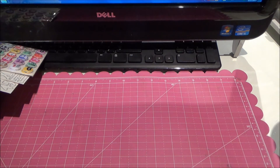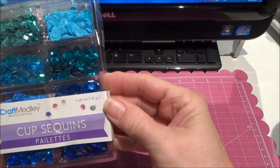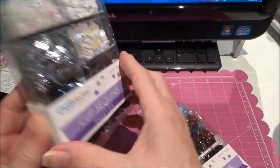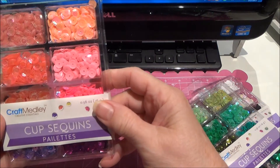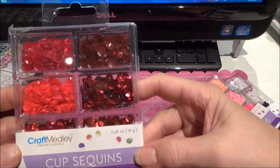Now let me show you what I got from Scrapbooking with Me on Facebook. She had the sequins for sale — I think there were three or four in a package. I got the blues, the browns, copper colors, the white, the black, the silver, the greens, the pinks, and the reds.